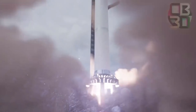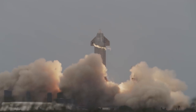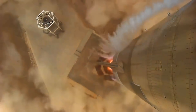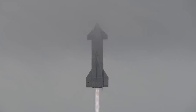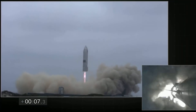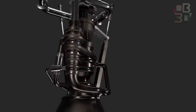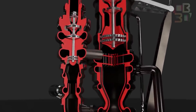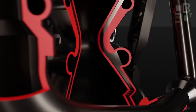SpaceX has test-fired its Starship vehicle with Raptor engines before. In some prototype test flights, the vehicle has ascended up to 10 km under the power of three Raptor sea-level engines. But it is quite another thing to test a rocket with a version of Raptor optimized to operate in the vacuum of space. Rocket engines have many parts, but the largest and most prominent is the nozzle, which channels the flow of exhaust gas.